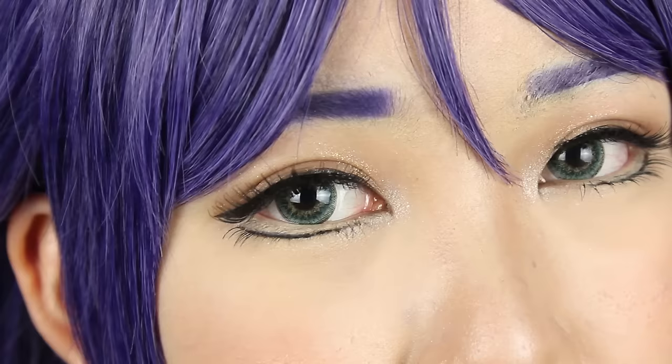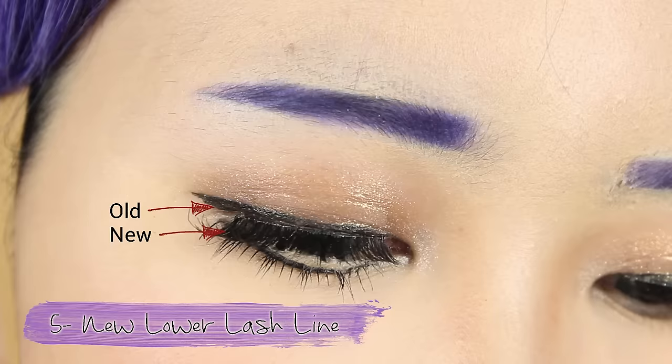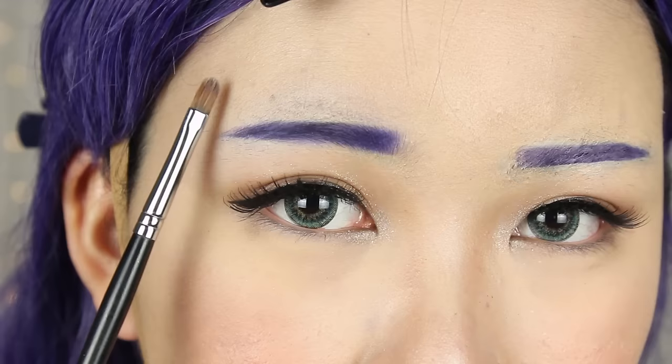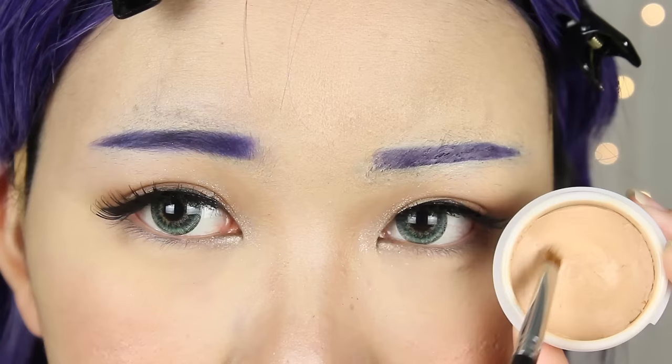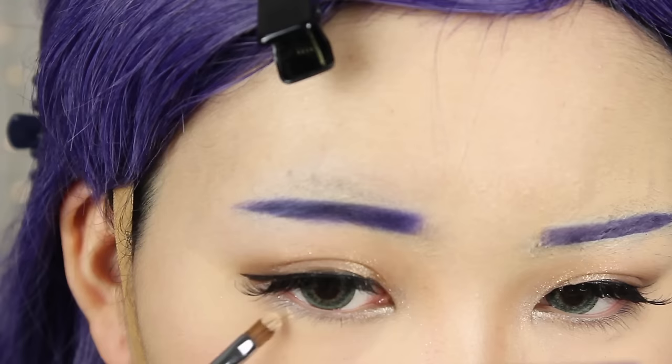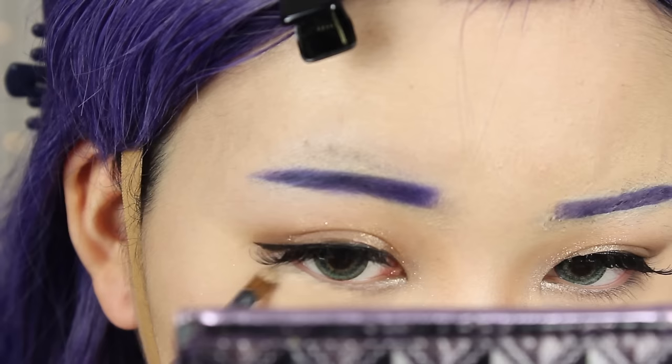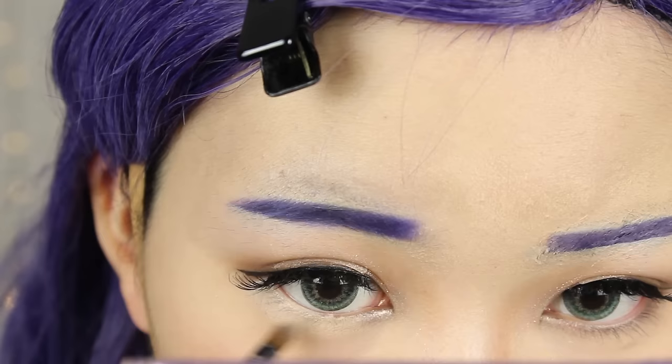The next hack is the less common concealing of your original lower lash line to draw a new one. One common trick to bigger eyes is to widen the distance between the waterline and the lower lash line. But if you have thick bottom lashes, it'll look quite funny to have two lower lash lines, so I prefer using a cream concealer to conceal my natural lash line, then set it thoroughly with powder before drawing a new one. This also makes it look more natural compared to using white eyeliner.